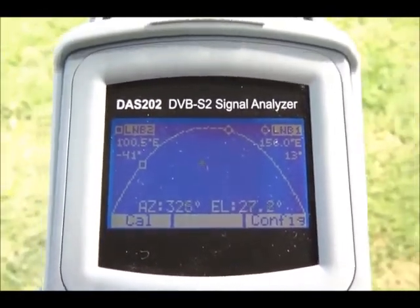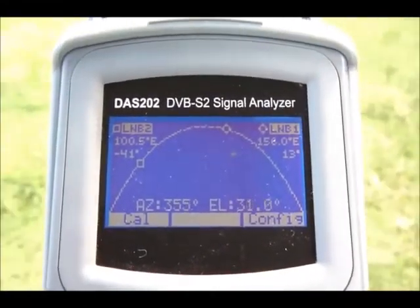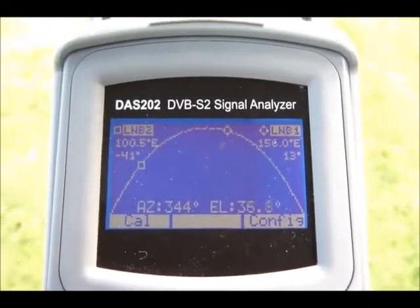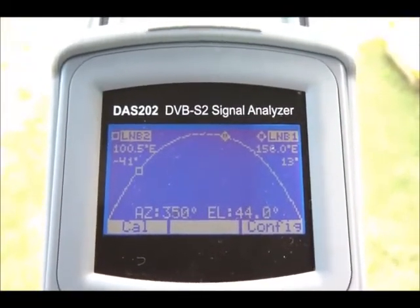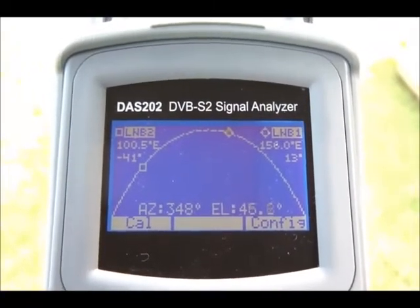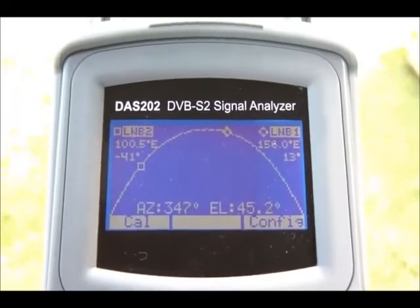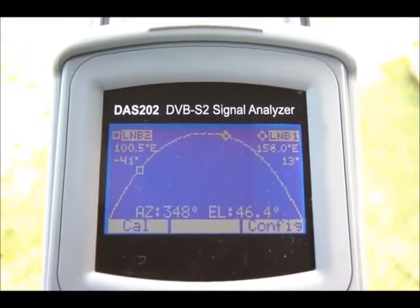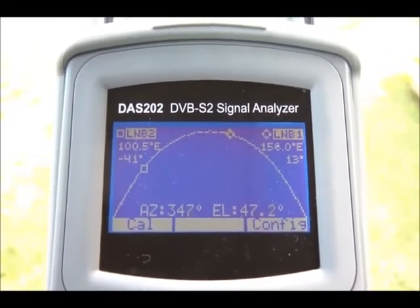So first thing I'm going to do is get my azimuth correct. I'm going to pan the instrument across, come back to the west a bit, and then raise the elevation. I need to go back to the east — raise the elevation until the little flashing square is inside the circle. Now looking at the bottom of the screen, we've got our azimuth and the elevation at 45 degrees. And we're in Melbourne. So the front of the instrument is now pointing directly at Optus C1D3.